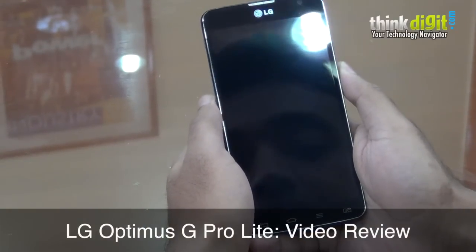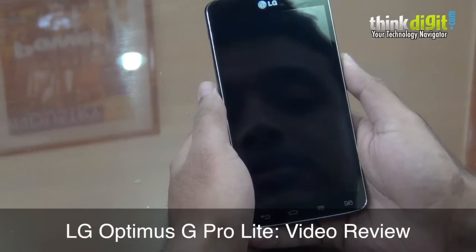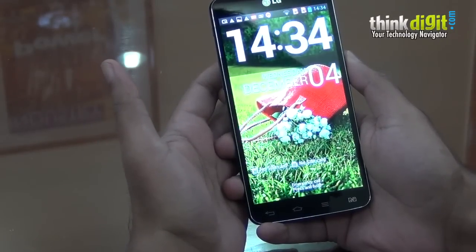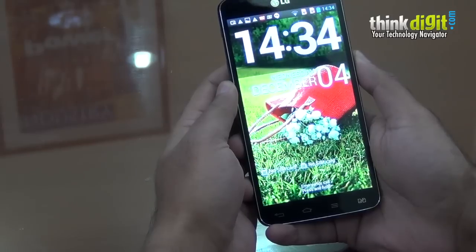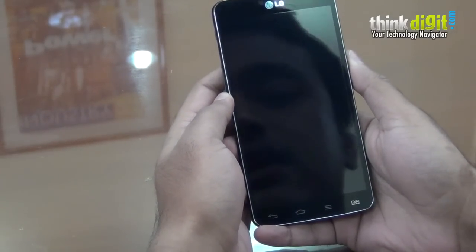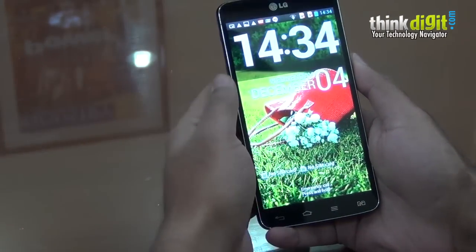Hey everybody, this is Nikhil from ThinkDigit. Today I have with me the LG Optimus G Pro Lite, which is a 5.5-inch smartphone powered by a dual-core MediaTek processor. This is a less expensive version of the original LG G Pro that was launched earlier this year. This phone falls into the mid-range segment and costs about $18,000 to $19,000 depending on where you buy it from. So let's take a look at this phone.